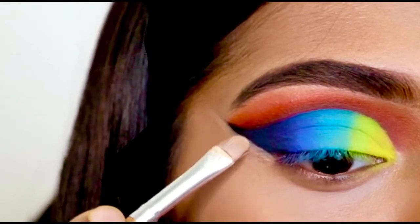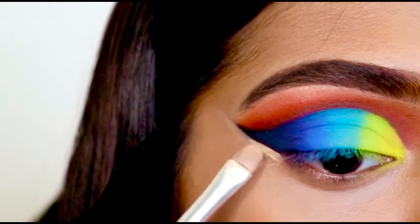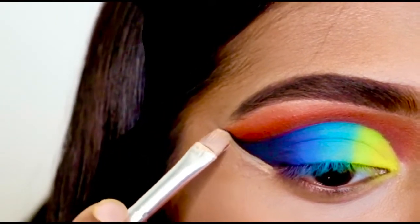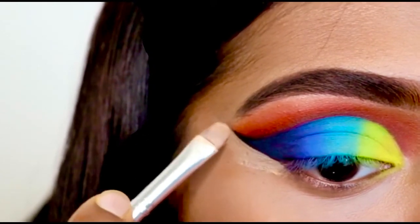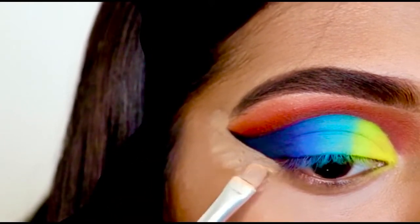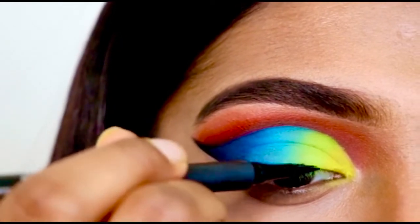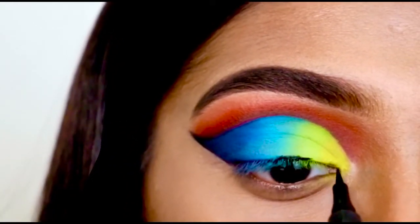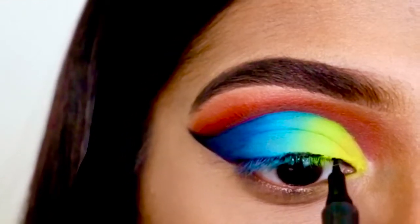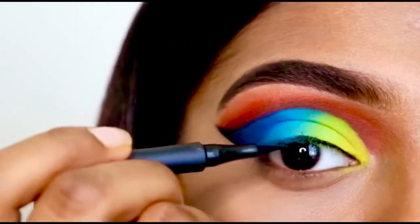I am just cleaning the edge by using the concealer. Now I am drawing a line close to the eyelash, and for that I am using this Maybelline Eye Studio Master Precise liquid liner. I will link everything I've used in the description box below.